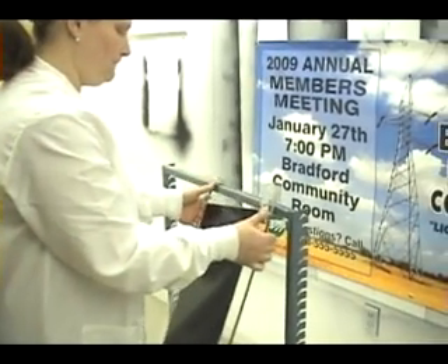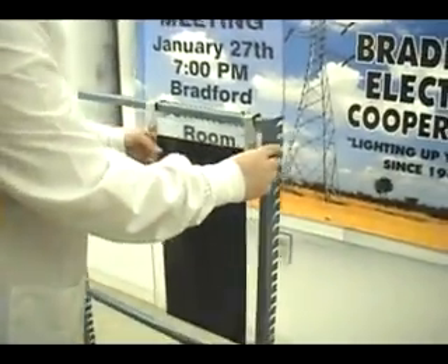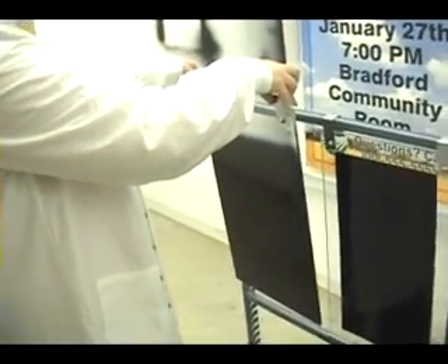Here we see the technician putting the samples on a frame. First she puts the Mylar sample on the right side, then she puts the spray painted sample on the left side.